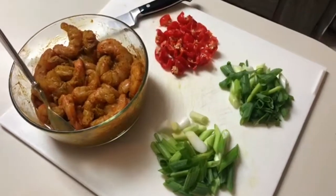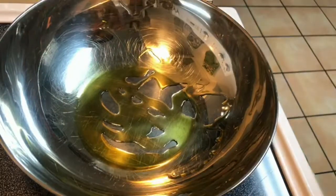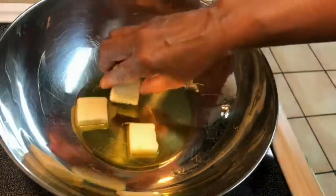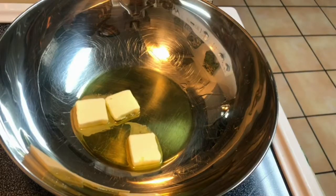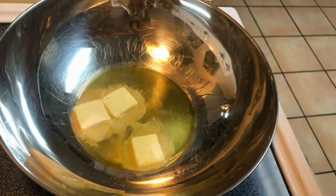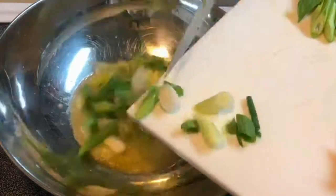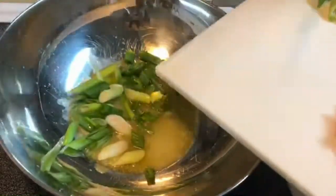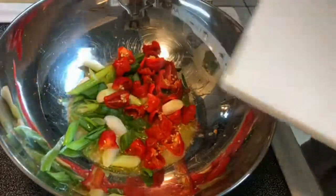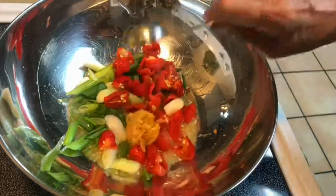Now that I have everything prepped, it's time to start the pot. First, we're going to start with some extra virgin olive oil, then add our sweet cream unsalted butter. Once that melts, I'm going to add my garlic, green onions and pimentos. And the sizzling has begun — that is so pretty.